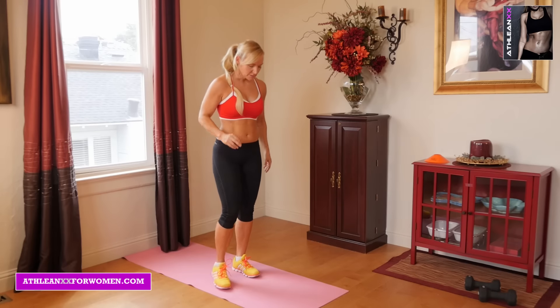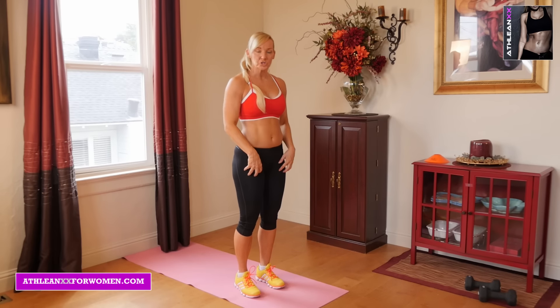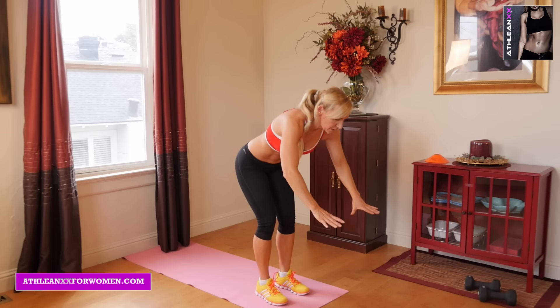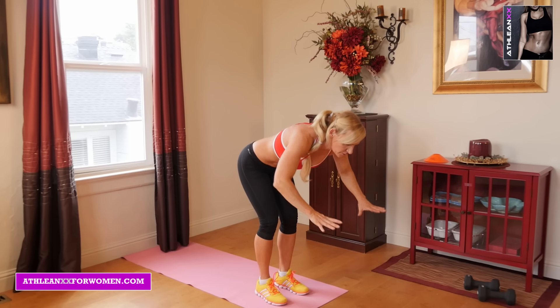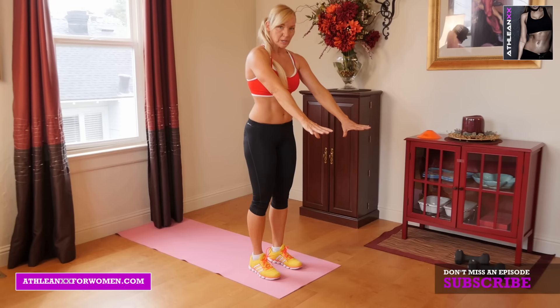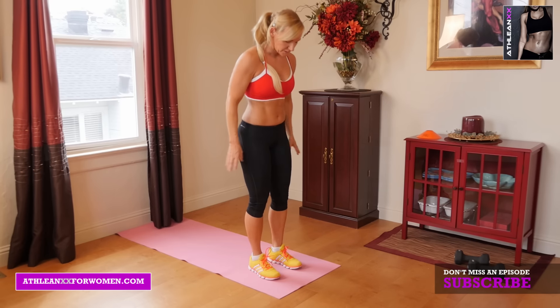Okay, we're going to start with push backs. With these you can either start with two legs for your roll back, or one leg. And with these you really want to concentrate, when you land on the ground, to really use your back to press your body — to push your body off the ground. That's where your explosiveness is going to come from.